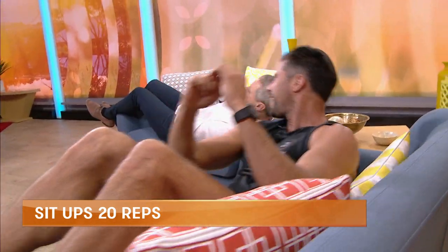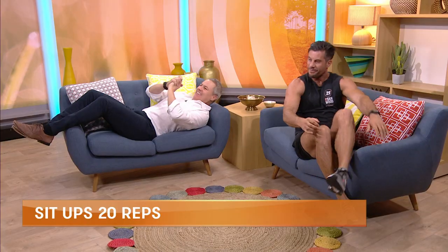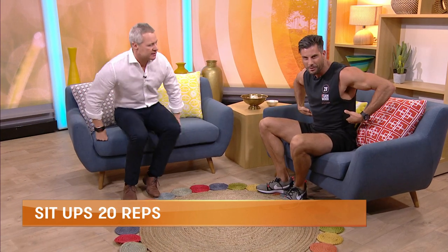How's that six pack going, Ed? It's good — we're about at the first pack just now. The first pack! And then we want to work those love handles. So the side ones.